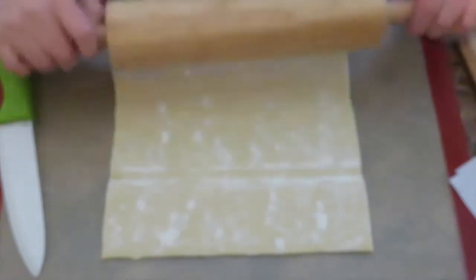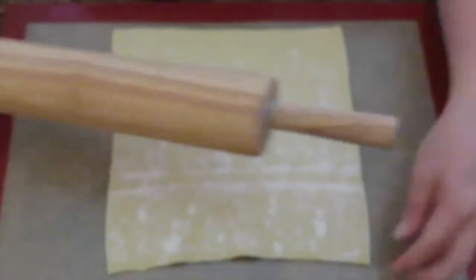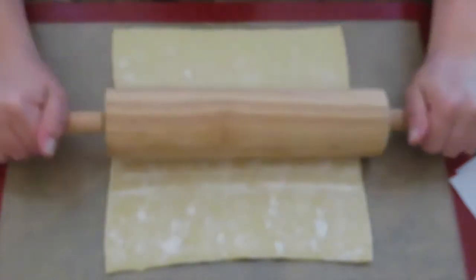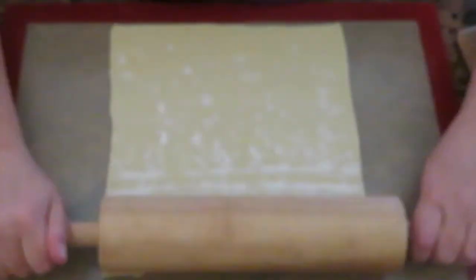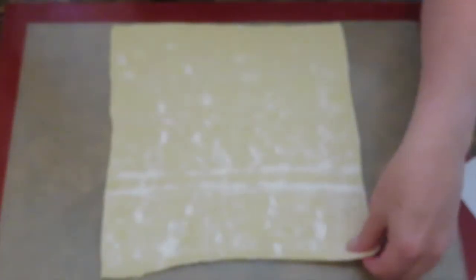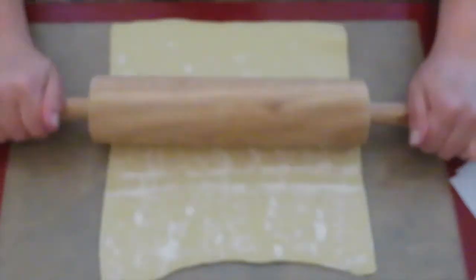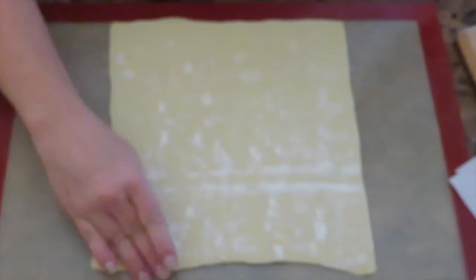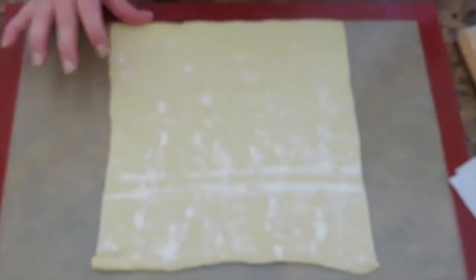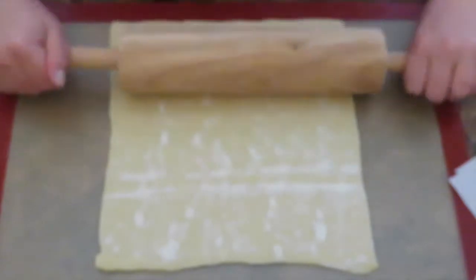You're going to simply roll it out a little bit. Try to make it into a perfect square, because once you start rolling it out it changes somewhat the shape.